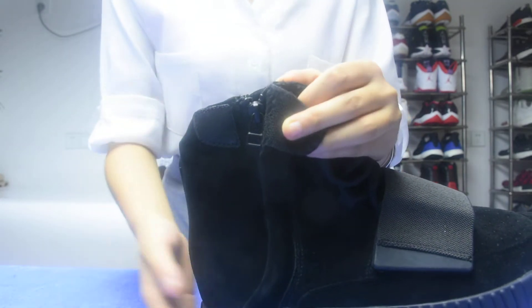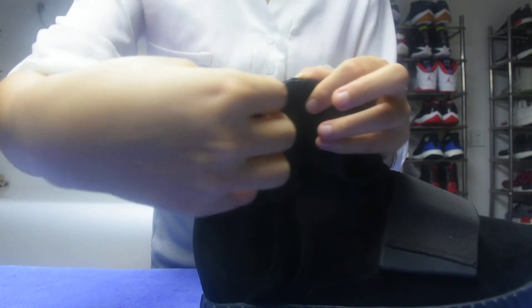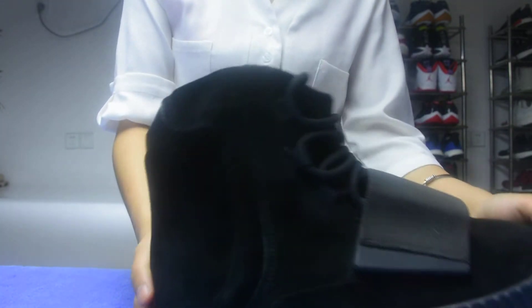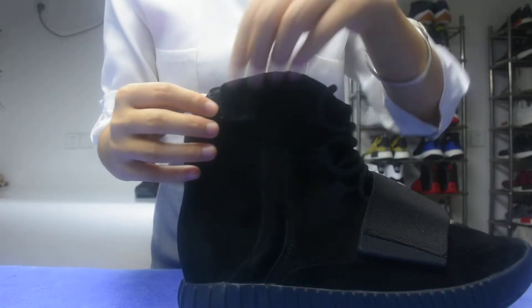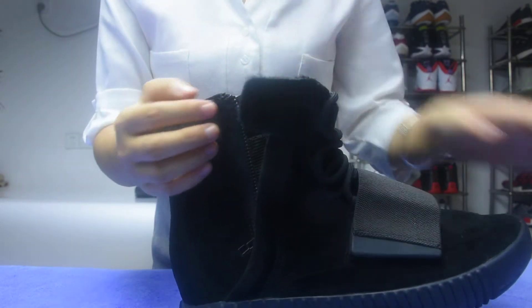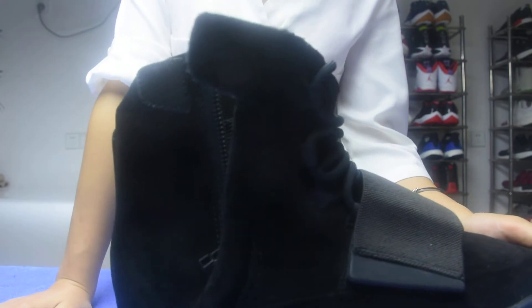And guys, if you want to wear this shoe, you can cross it. The design is very cool. You can also open the zip and wear it like this. Also very cool.